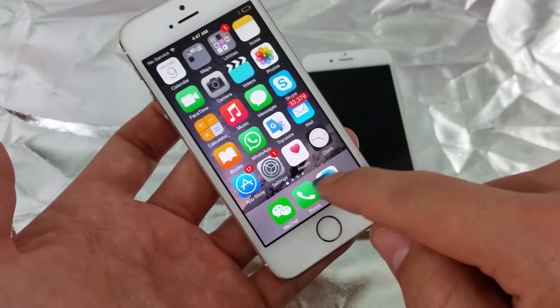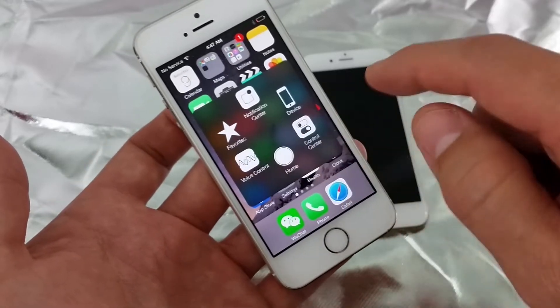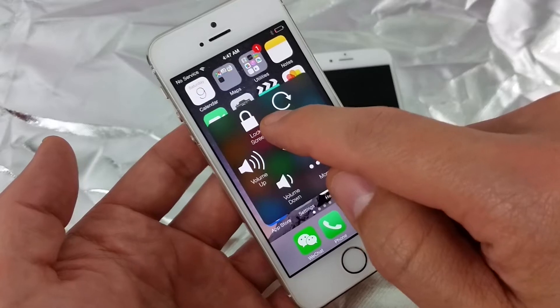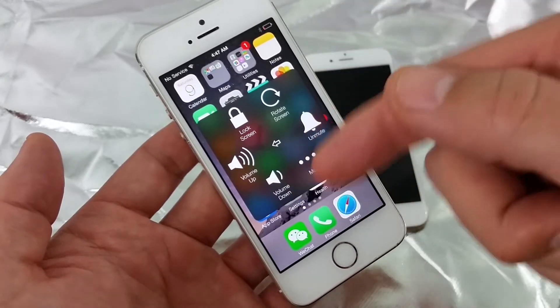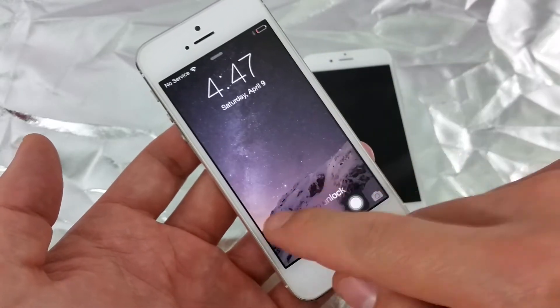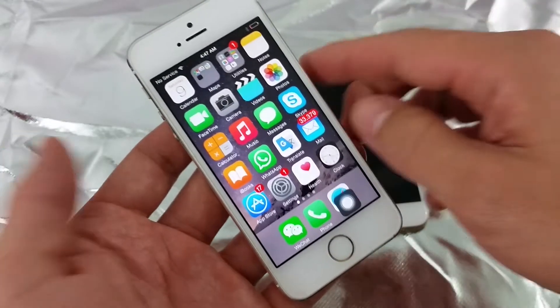You can bring the icon down, click on Device, and you'll see the Lock Screen button. If your power button is not working and you want to bring your phone to the lock screen, simply click on it.